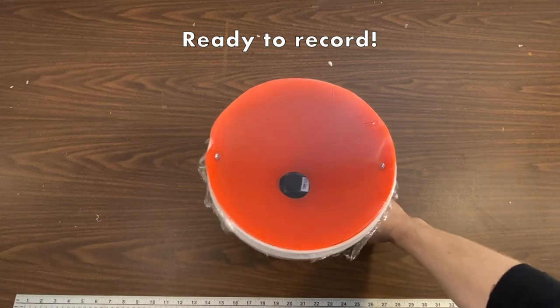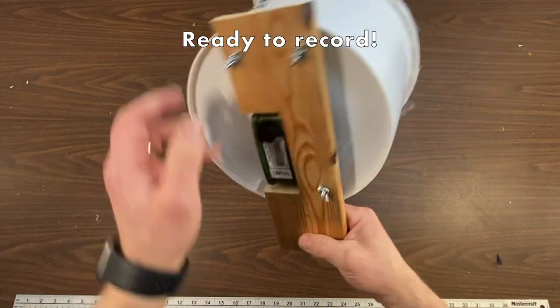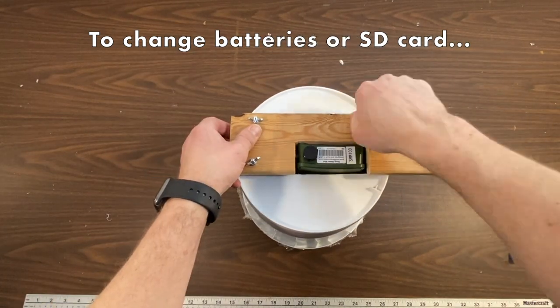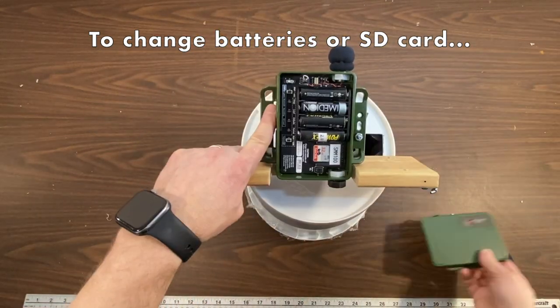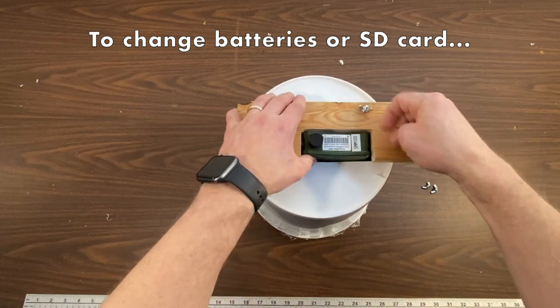Now you're ready to record. If you want to change the batteries or the SD card on the unit, you just have to unscrew those wing nuts and you can pop it out, have access to the batteries and SD card, put it back on, and reattach the wing nuts.